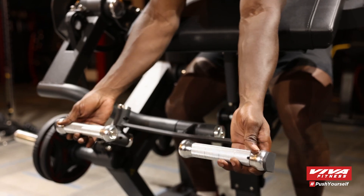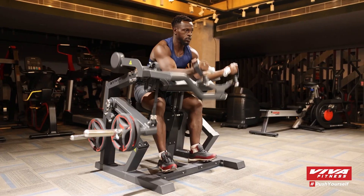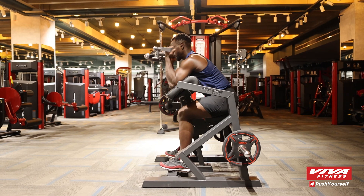It's an essential addition to your arm day routine, perfect for building definition and power. Imagine the satisfaction of seeing your biceps grow stronger and more defined with each workout.